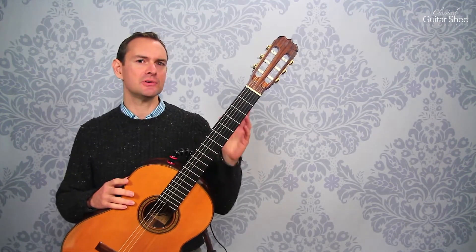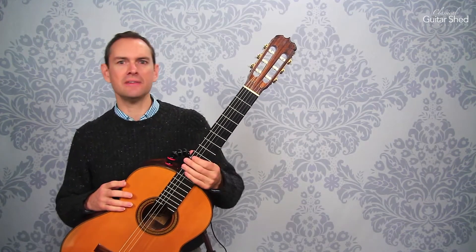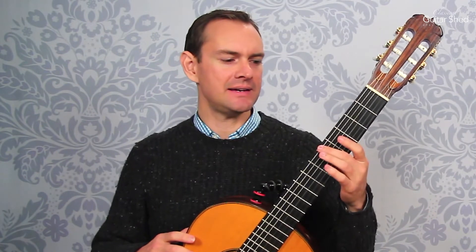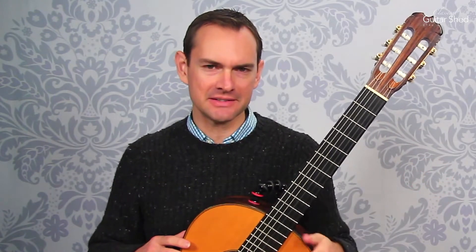If you're a beginner, you should use a tuner. You should also learn other methods of tuning and test those. But just for the sake of your sanity, use an electronic tuner and learn to tune as quickly as possible, so you can actually get to the good work of learning to play the guitar.